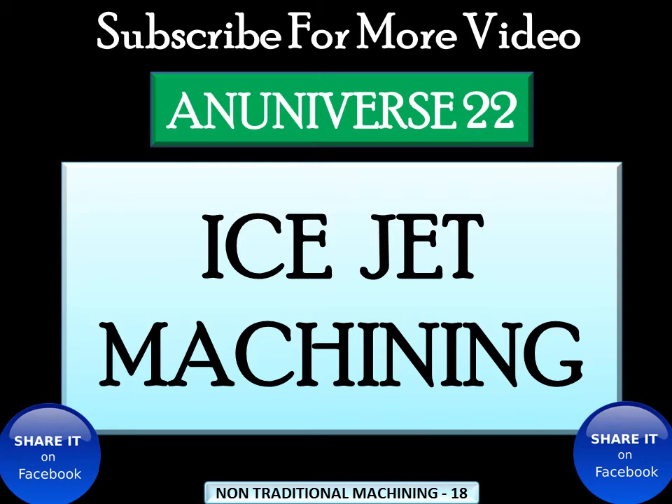Today we will learn about ice jet machining, generally known as IJM. The main drawback of water jet machining is the low efficiency of energy transfer between the jet and workpiece. This produces low cutting rates, which limits the use of water jet machining to comparatively soft materials.